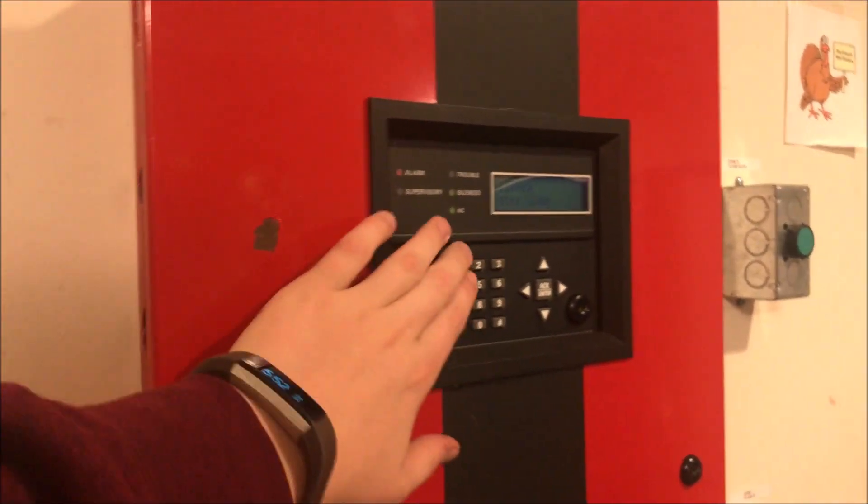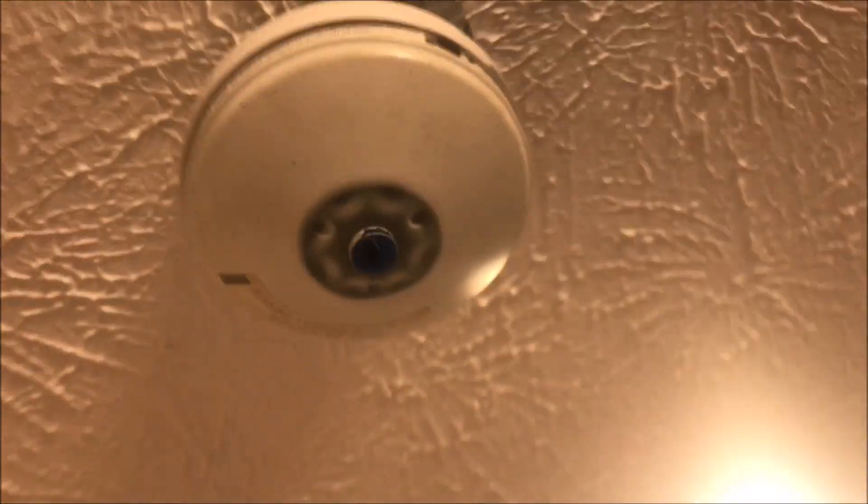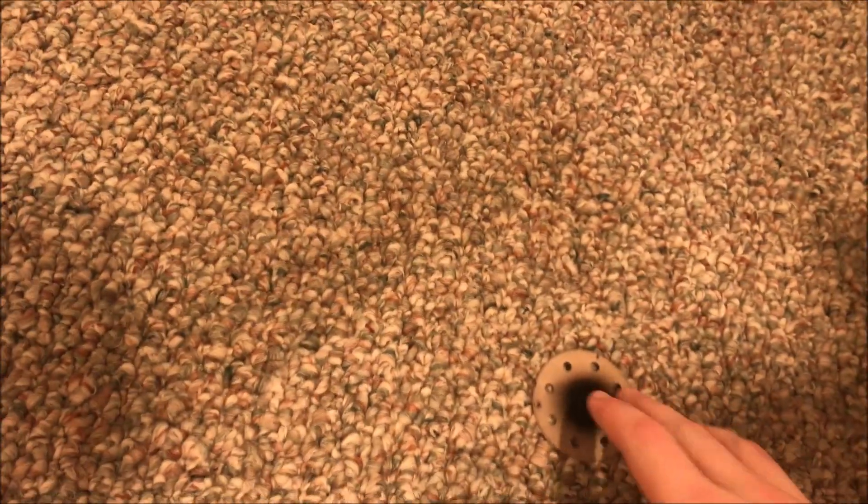Go ahead and silence and disable the strobes. You can see the disc came off — it's just a little rubber gasket sitting on there now, and here's the disc down here. I gotta make sure it's still hot.